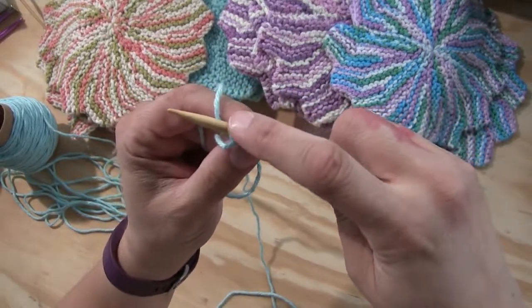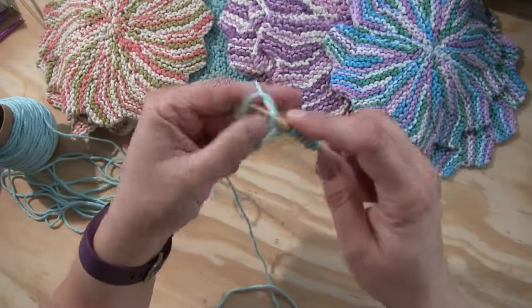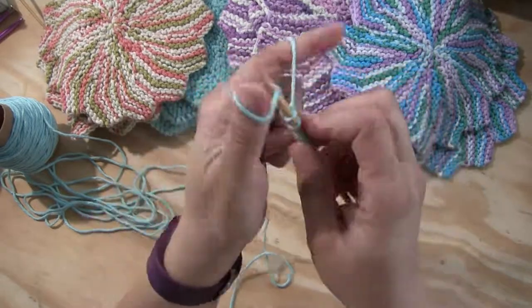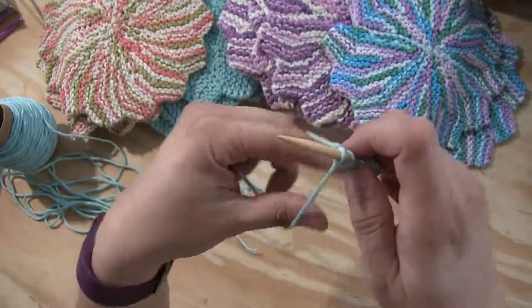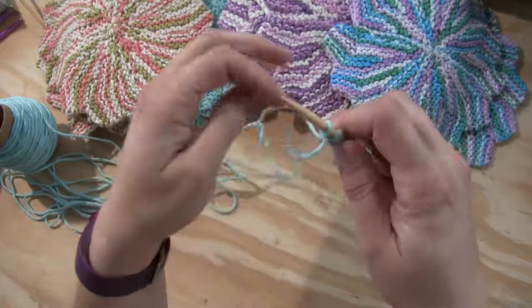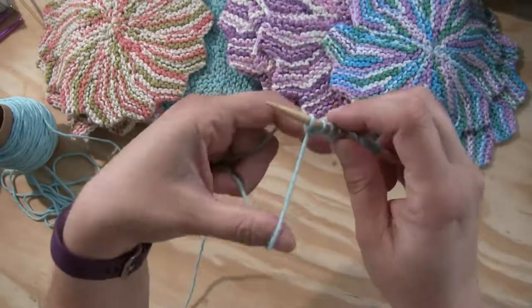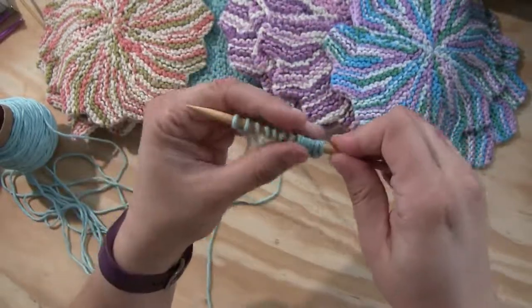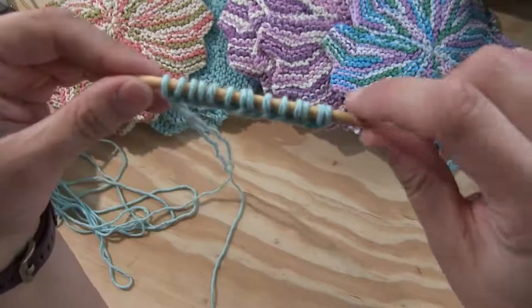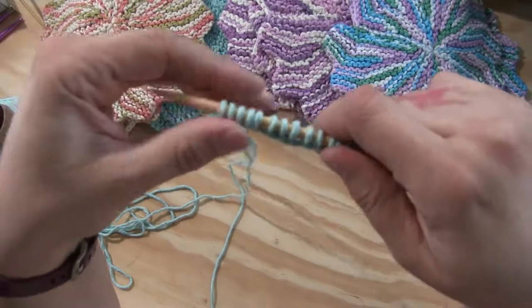We already have one, two, three, four, five, six — so we keep going: seven, eight, nine, ten, eleven, twelve, thirteen, fourteen. You can see individual stitches on the needle: one, two, three, four, five, six, seven, eight, nine, ten, eleven, twelve, thirteen, fourteen. Now we're going to turn and start knitting.